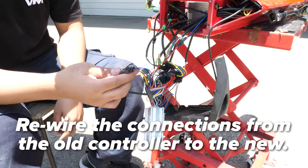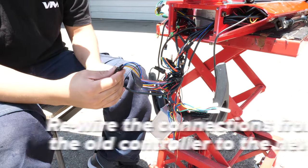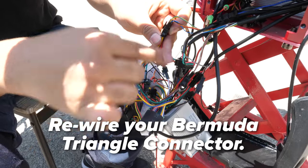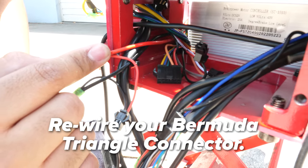Now we will go through and move all the connectors from the first controller to the new controller. It's easy to do this one at a time so that you don't confuse yourself. Pause the video now to take a closer look at the diagrams. First, we start with the Bermuda Triangle Connector — disconnect it and connect it to the corresponding port on the new controller. You can tell by matching up the color of the lines.